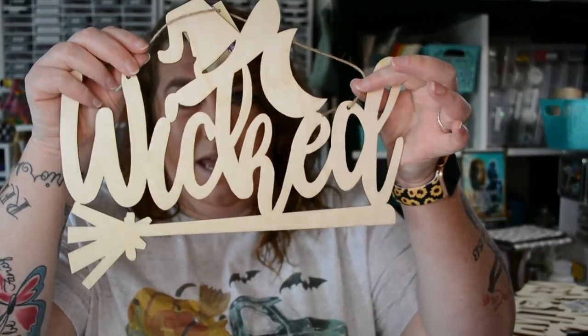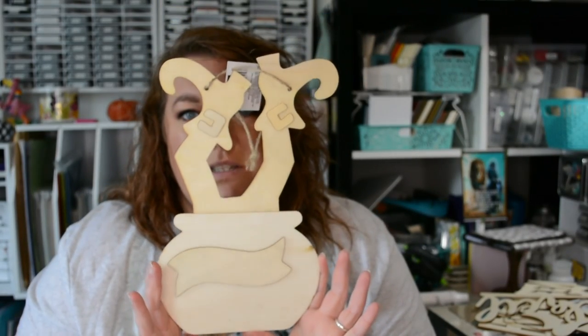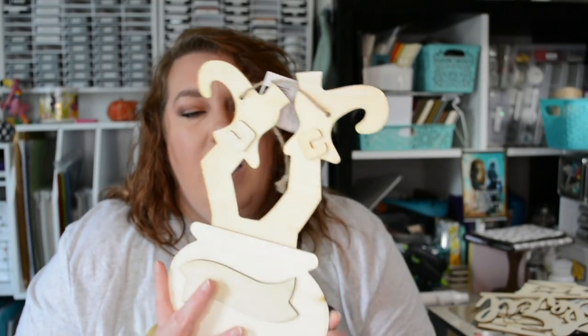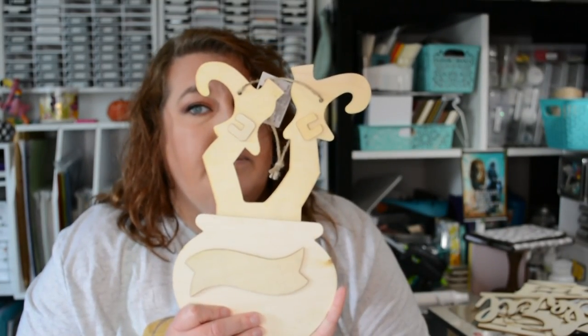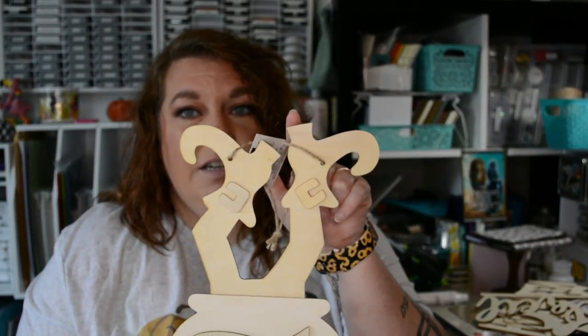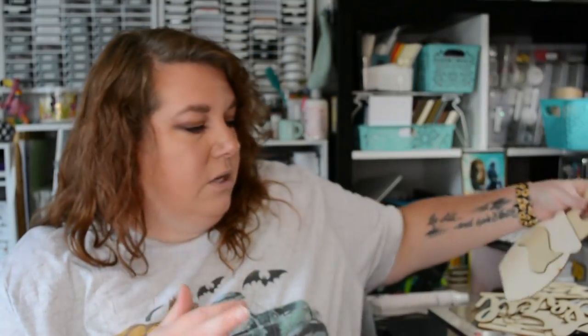I'm excited to see what I can do with the 'Wicked' piece. There is also a witch's cauldron with feet sticking out, but I don't think I'm going to use it for Halloween. To me, if you cut the heel off the shoes, they could look like elf feet or Santa feet coming out of a chimney, so it'll probably be used for Christmas instead.